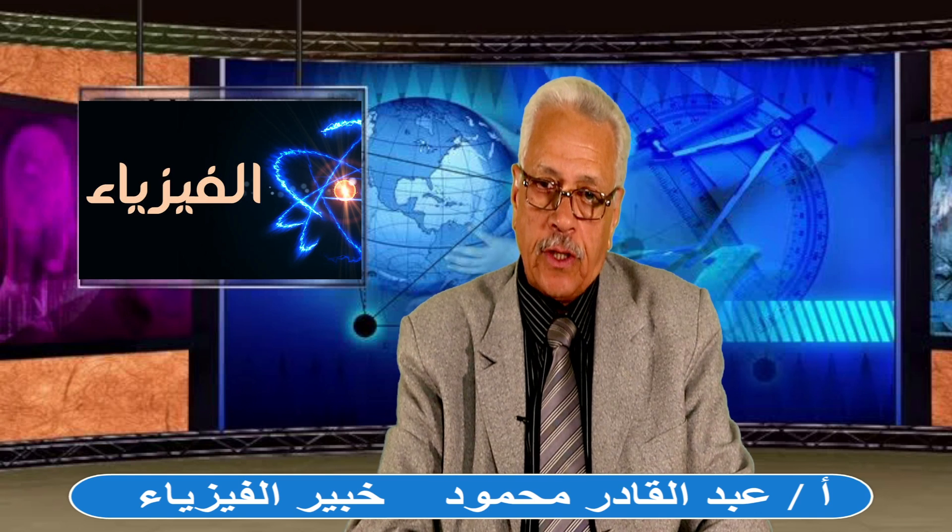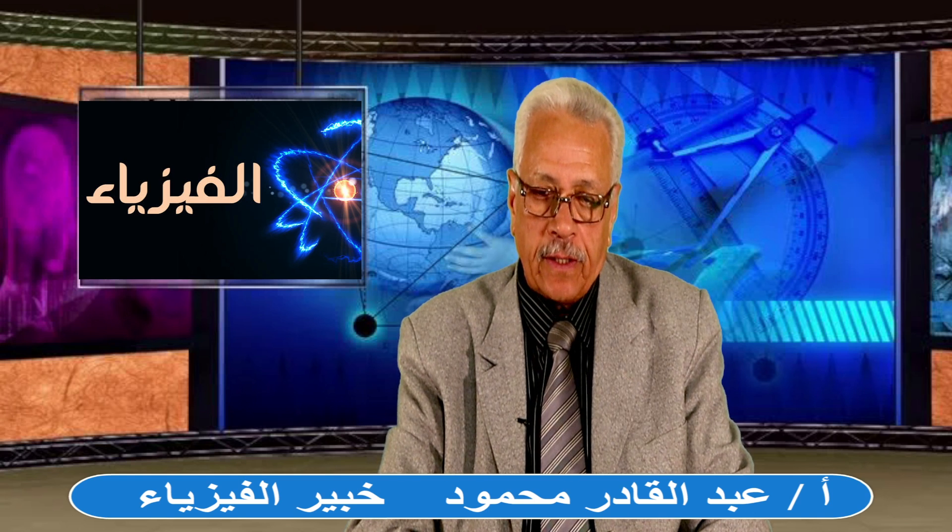بسم الله الرحمن الرحيم، أبنائي وبناتي طلبة وطالبات السنوية العامة والأزهرية، أهلاً بكم في حلقة جديدة من الفيزياء الجميلة الممتعة. النهاردة بإذن الله هنشتغل المحول الكهربي.